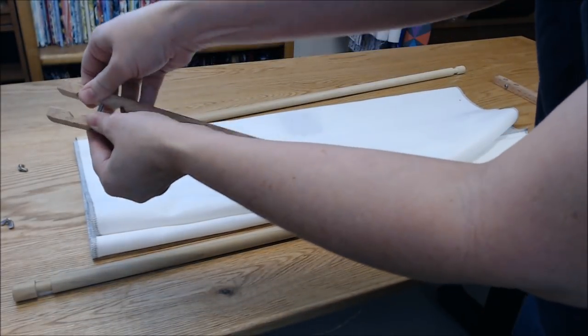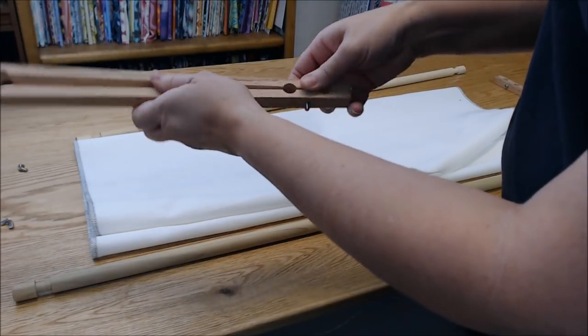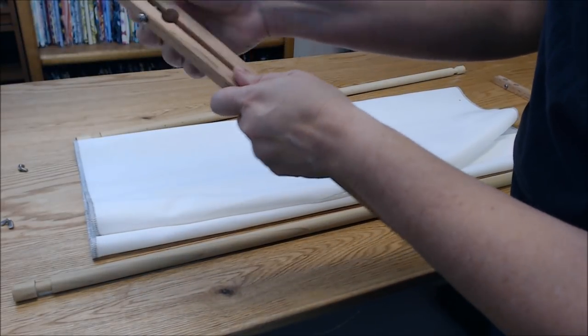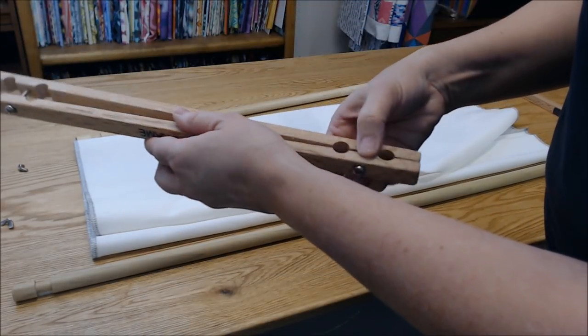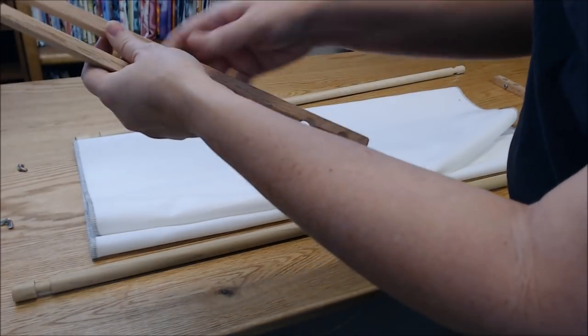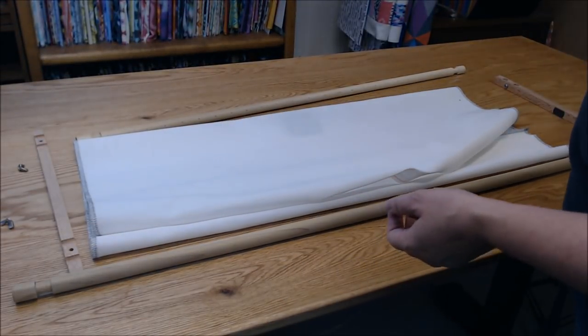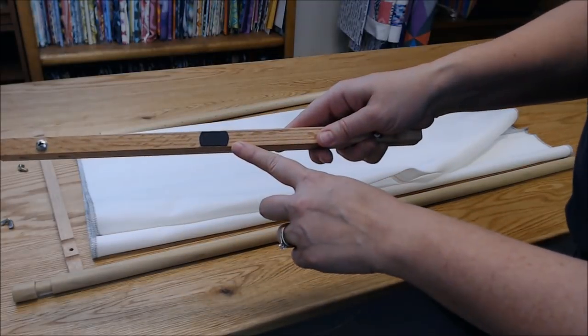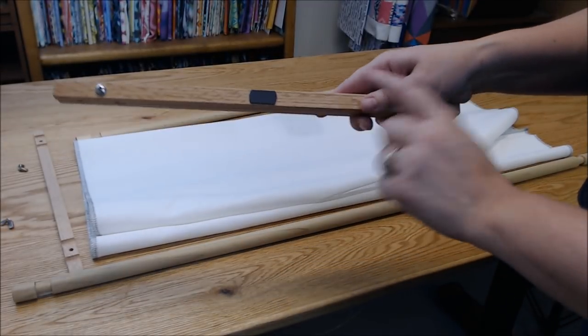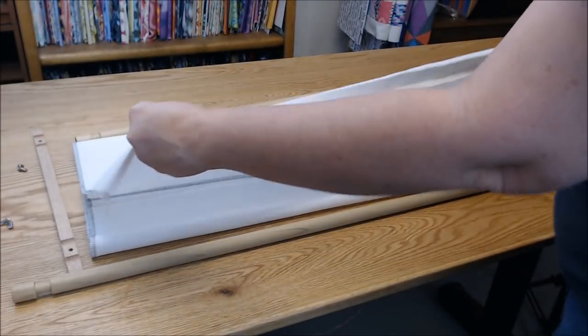I'm sliding the end bars on — they're a bit sticky today, just got to slide them up evenly. I load my fabric right side up first. One thing to note: there's a little magnet strip on the frame so you can set your needle there.